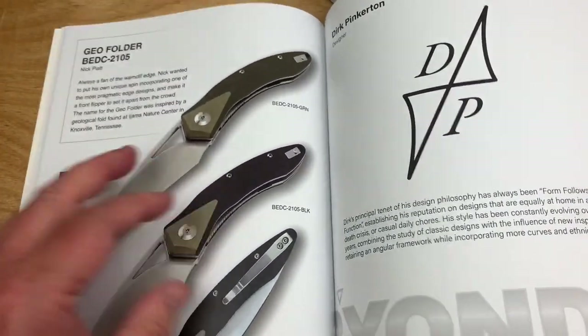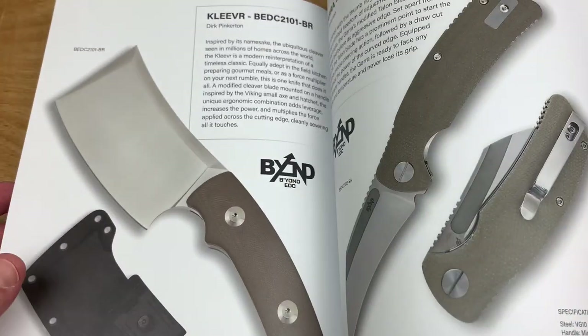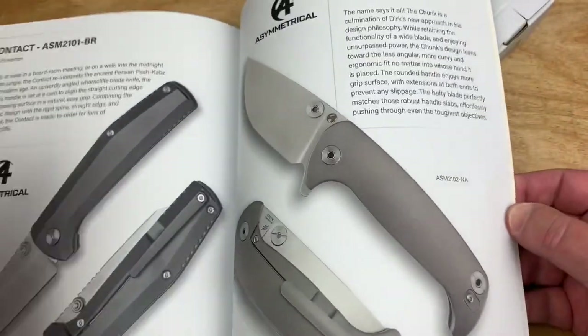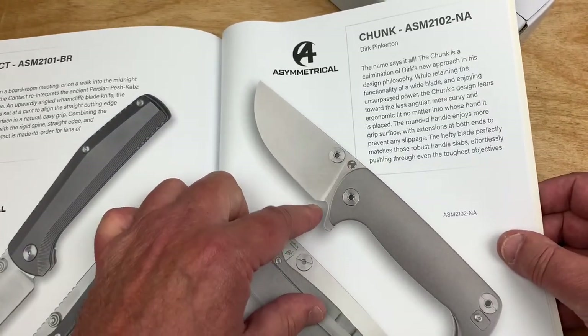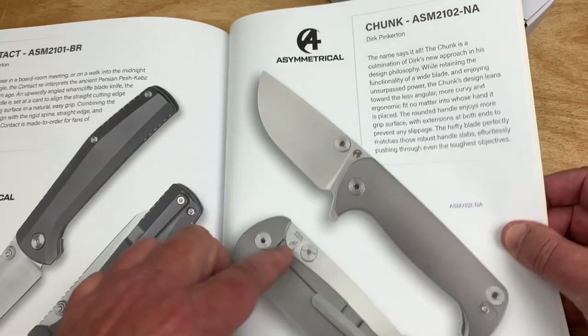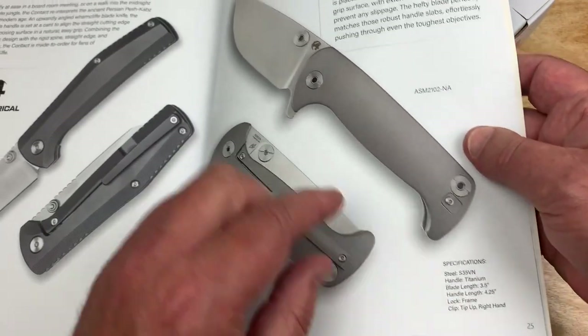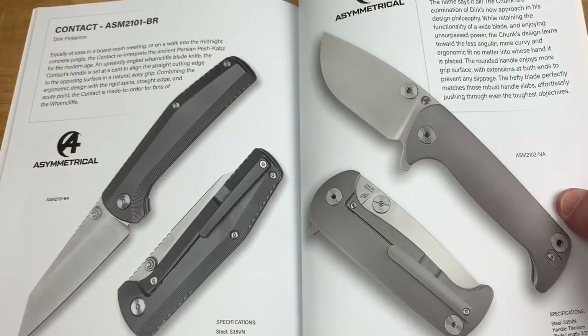Back to their budget line, Beyond EDC — that's a cool little cleaver thing. And there's the Chunk from Pinkerton, which I think is really good. It's a three and a half inch blade, but it's a chunk — it feels like more.